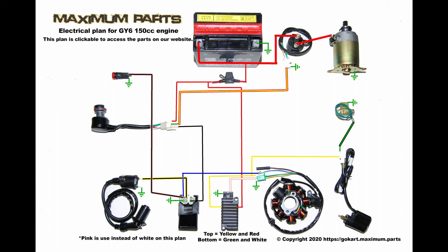In this video, I'll show the basic testing for the charging system on a 150cc go-kart. I will start by showing the basic components and wiring. I will test the system with a functioning machine and also the part testing itself.